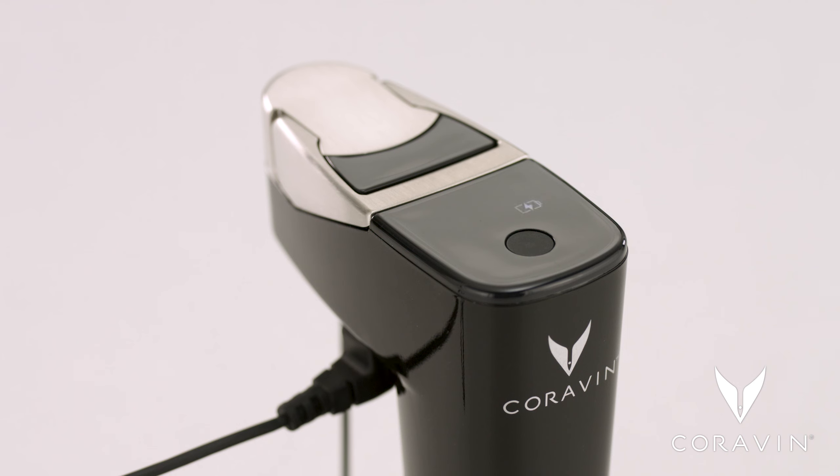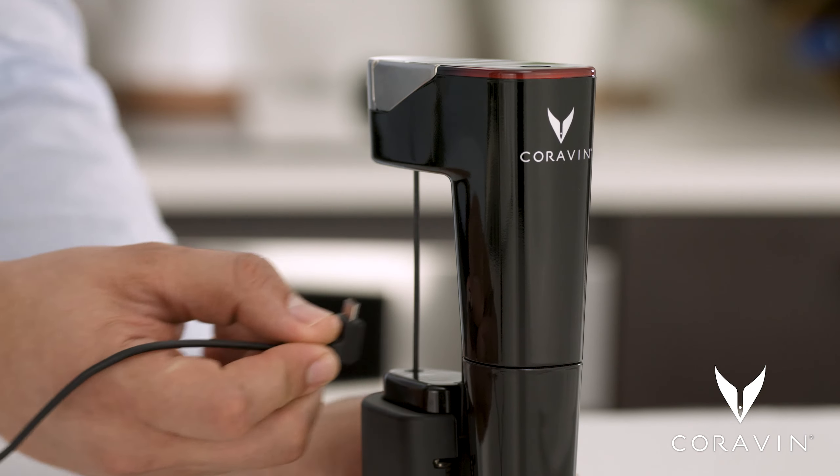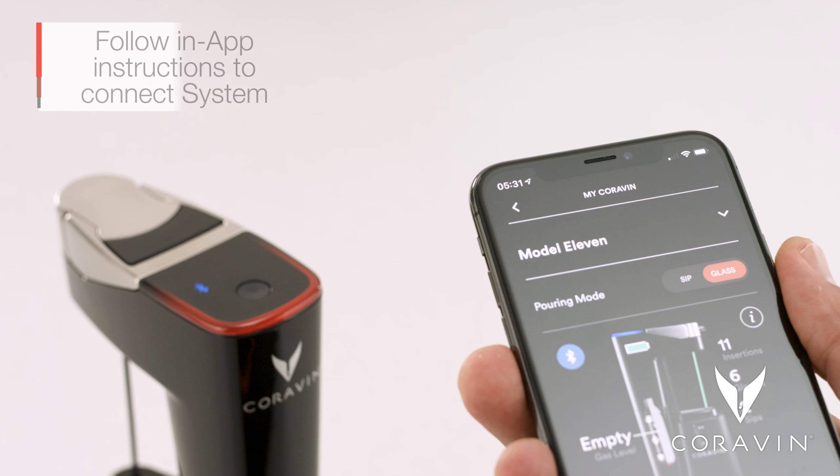The battery icon will turn solid when your system is fully charged. Disconnect the USB cord from the system before use.